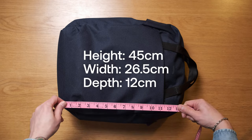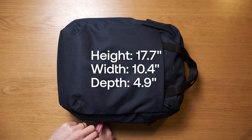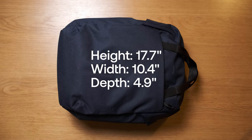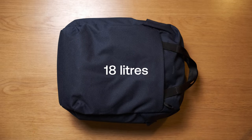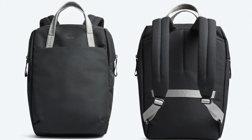The Via Work Pack measures at 45 by 26.5 by 12.5 centimetres, or 17.7 by 10.4 by 4.9 inches. It's 18 litres, and it also comes with a three-year warranty. This is the navy, but it also comes in black and slate — very classic colours that'll go with anything.